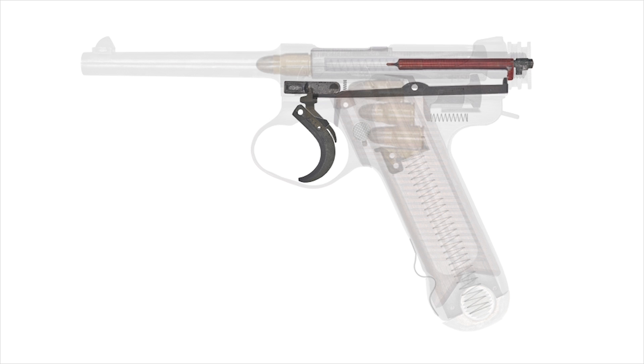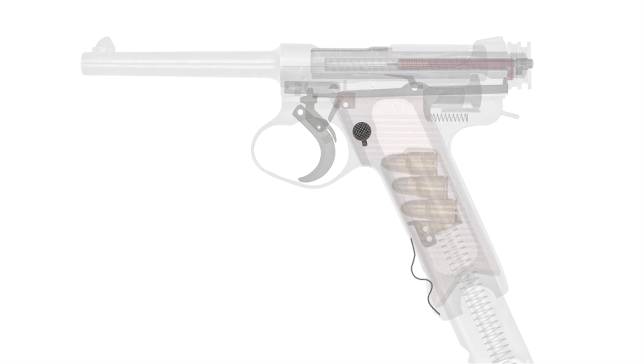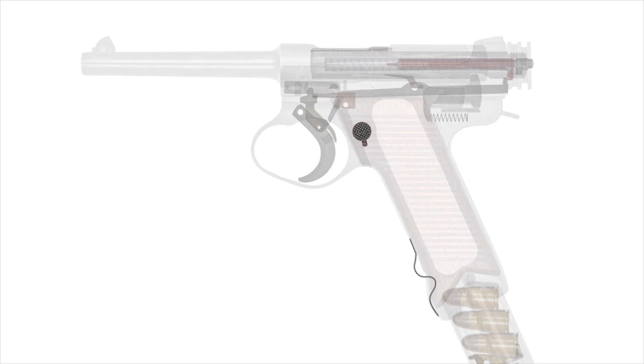The Type 14's magazine release button was, at first, the only thing retaining the magazine. Apparently, this rapid and easy release was a drawback, as magazines were being damaged or lost on the battlefield. So a magazine retention spring was attached to the lower front of the grip.